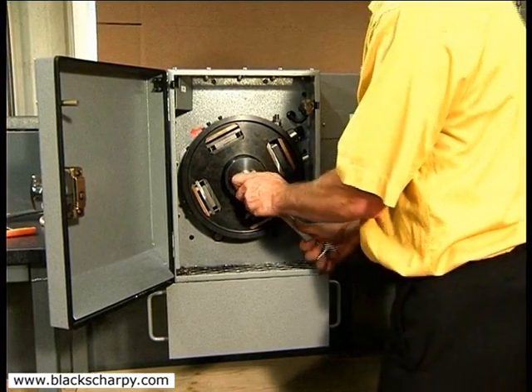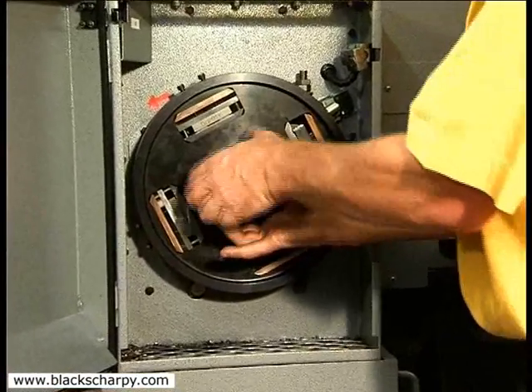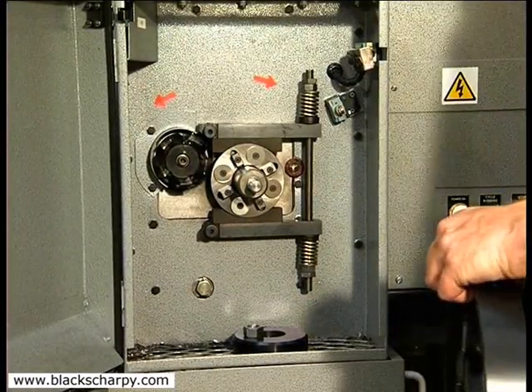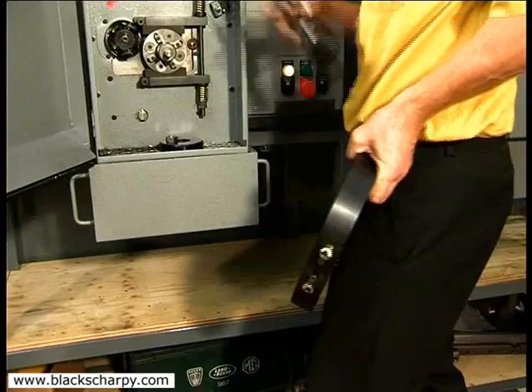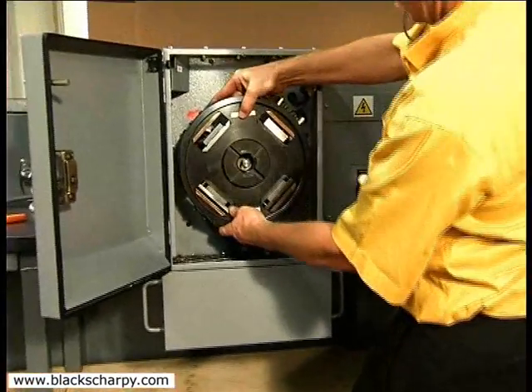On completion of this first cut cycle, the fixture is removed and cleaned before being rotated 180 degrees and reloaded onto the drive spindle. Care must be taken in cleaning the two locating faces of the rotating fixture, the four pads on the drive spindle and the clamping collar locating face.